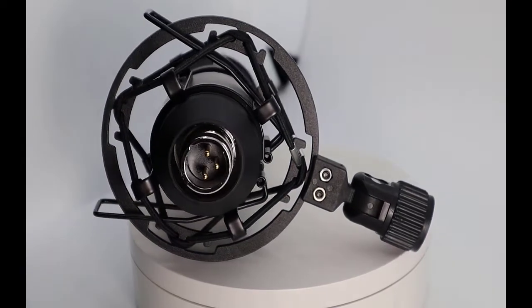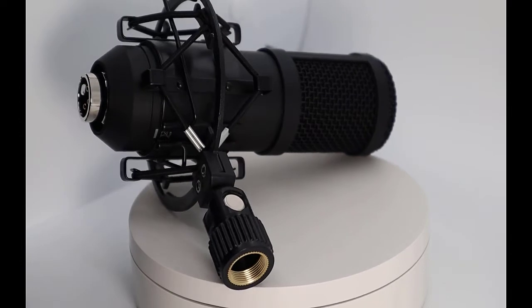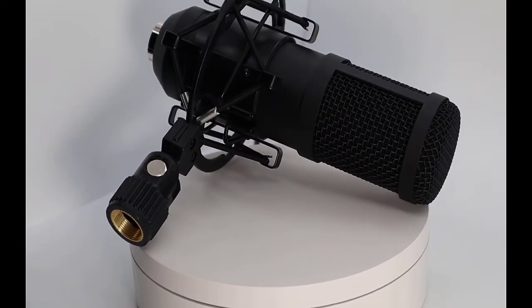When I looked at the images online, I was expecting a microphone at least on par with the Zoom ZDM1, but what I got was a microphone that looks more along the lines of a handheld than a broadcast microphone.